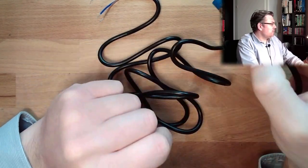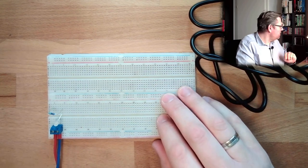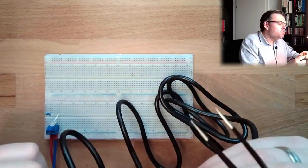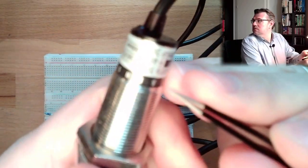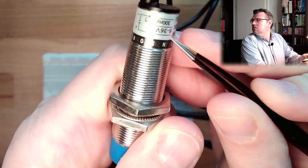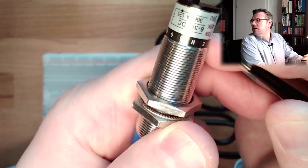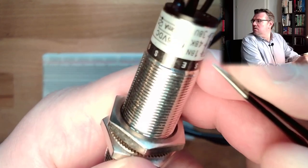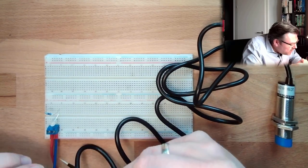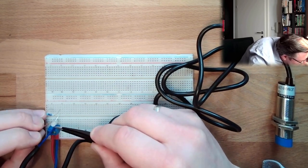This is working on a capacitive basis. I have here my board with a little light, adjusted to 8 volts as before. Written on the sensor: 6 to 36 volts. Plus is brown, blue is minus, and the switch output is black.